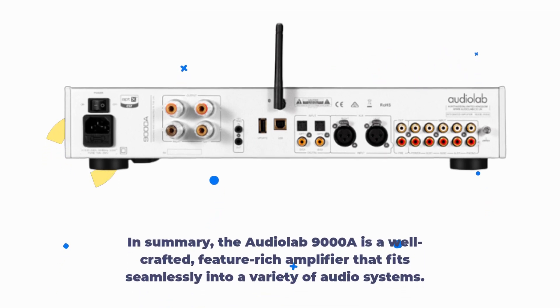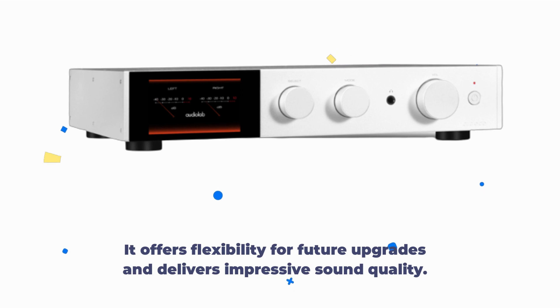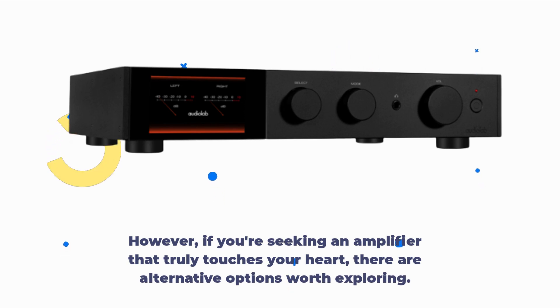In summary, the AudioLab 9000A is a well-crafted, feature-rich amplifier that fits seamlessly into a variety of audio systems. It offers flexibility for future upgrades and delivers impressive sound quality. However, if you're seeking an amplifier that truly touches your heart, there are alternative options worth exploring.